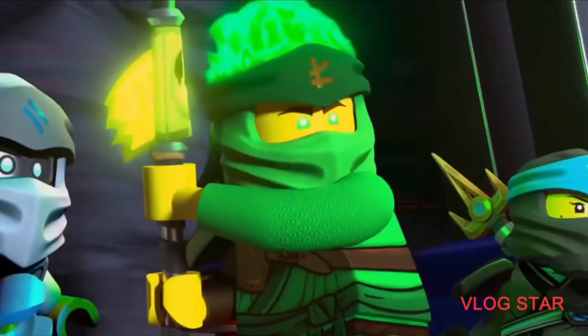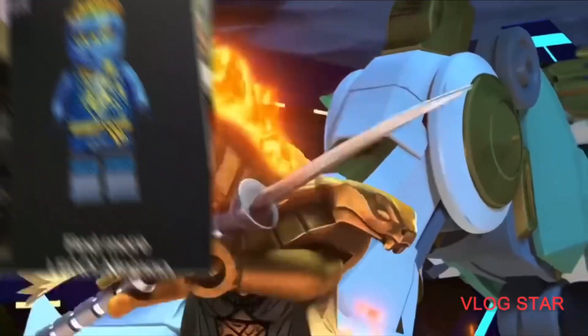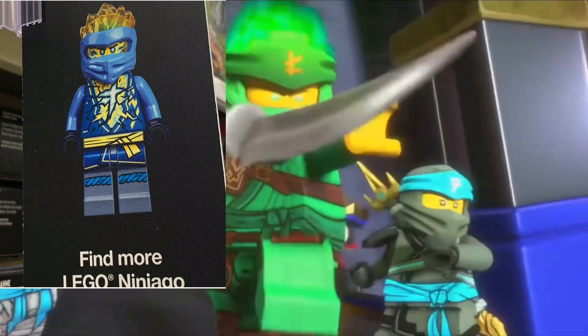Hey guys, Whipchip here with a brand new video, and today I will be discussing this brand new Jay minifigure that just leaked at a Target. I'm getting this picture from Ninja Whip on Instagram, so thanks for that picture.